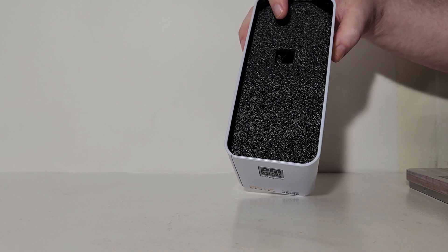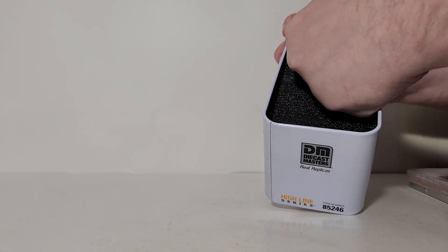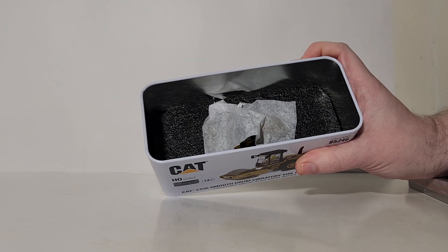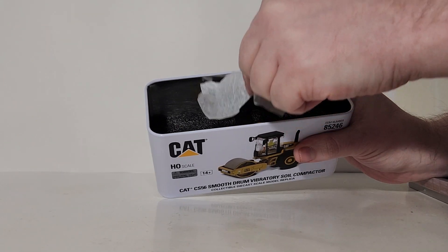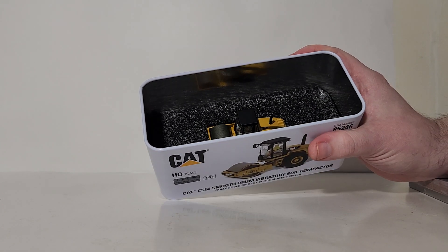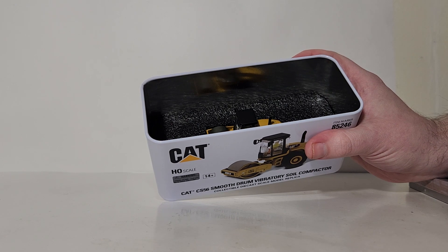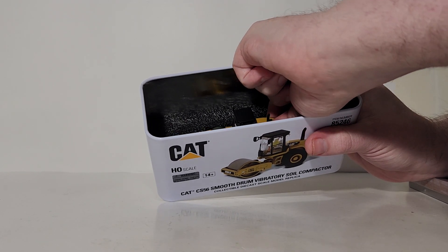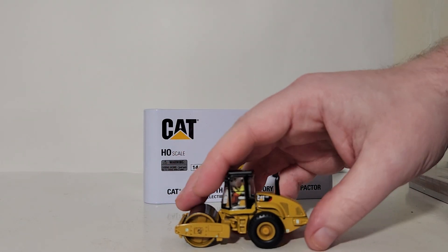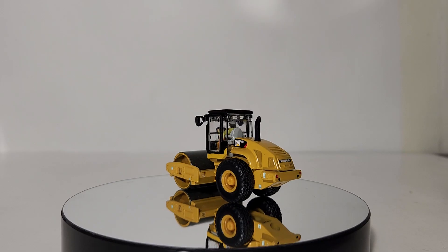Next you have the black foam rubber with a hole — that hole is there by design, it's a finger hole. Stick your finger in and move the foam rubber out. We have tissue paper keeping the model cozy in the bottom layer of black foam rubber. Take a minute to look over any model before you lift it out to make sure you're not going to break any potentially fragile pieces. On this model I like to grab it from the back. There is no assembly needed on this compactor, so once removed from the tin you are ready to display it.